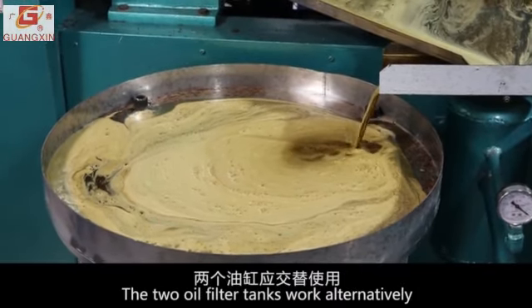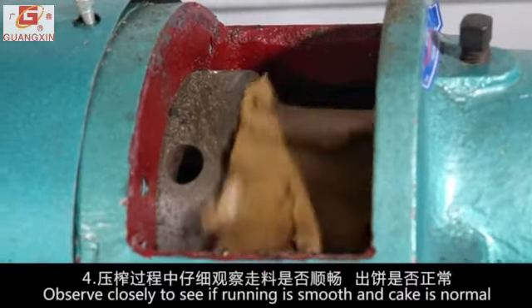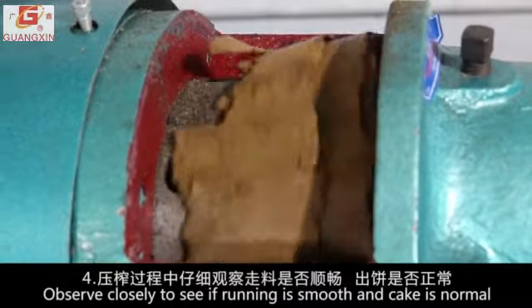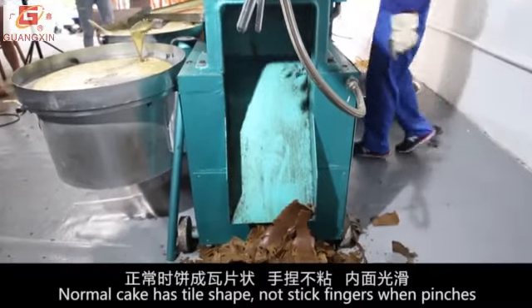The two oil filter tanks work alternatively. Observe closely to see if running is smooth and the cake is normal. Normal cake has a tiled shape and does not stick to fingers when pinched.